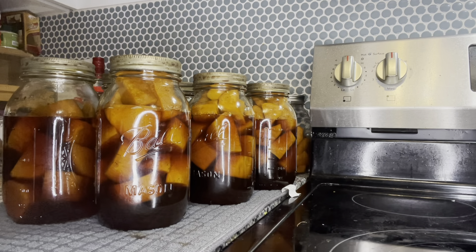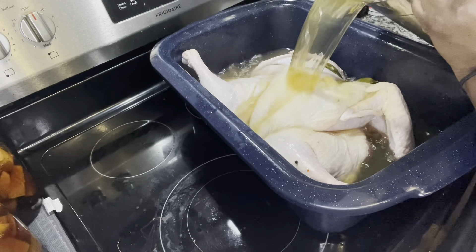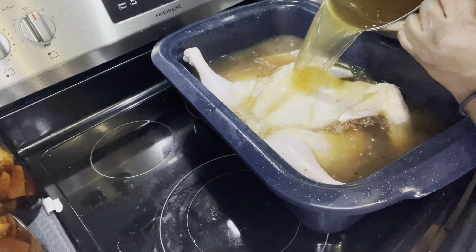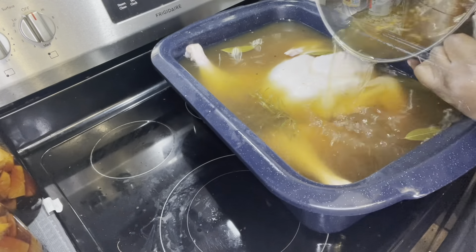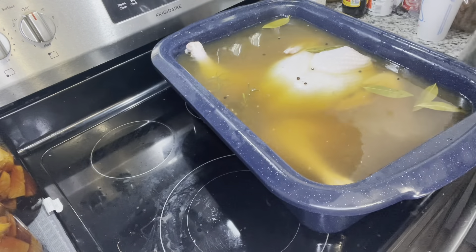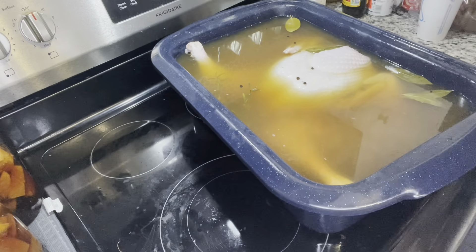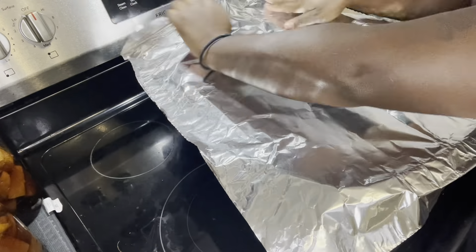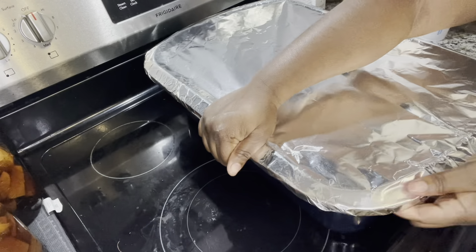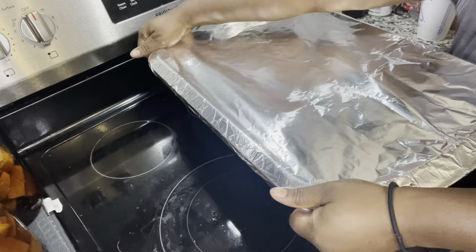Here's our finished product. As you can see there was some siphoning, but as the potatoes settle the liquid will rise a little more, and as long as you don't lose more than half your liquid you're still safe. We're going to pour our cooled brine over our turkey, wrap it up, and put it in the fridge overnight. I ran out of plastic wrap so I used aluminum foil — I prefer plastic wrap but either works fine. Thank you for coming on this journey today, and I hope you all have a wonderful Thanksgiving full of fellowship, family, and good eats. Until next time, be blessed y'all.